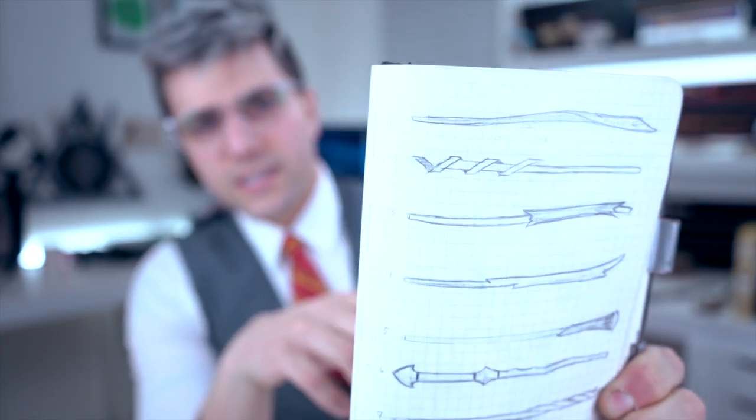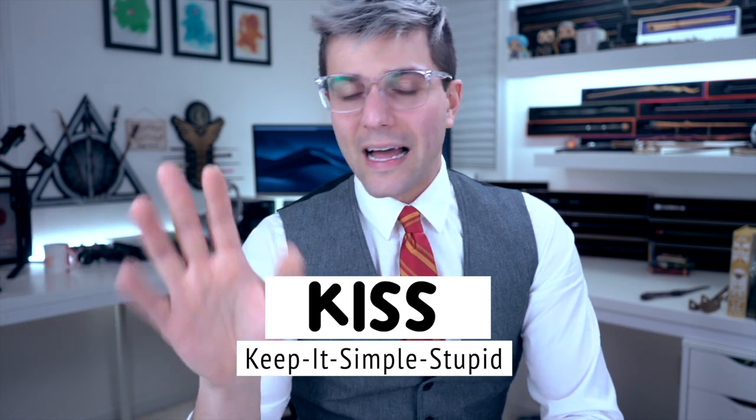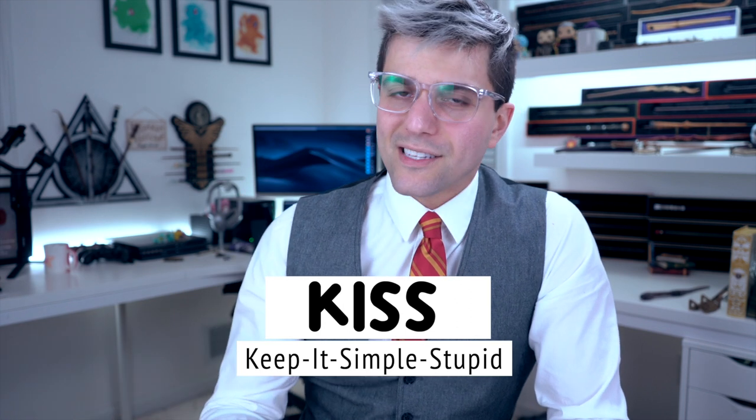Here's a big tip: keep your drawings small. This is basically the size that I draw them in. You can fit a bunch on one page, and if you have the same idea you can keep editing and changing it a little as you work your way down. I try to keep it pretty simple and not add too much detail, because you start adding too much detail and you start overthinking things. I always like to go by the motto of KISS — Keep It Simple Stupid, or Keep It Super Simple.